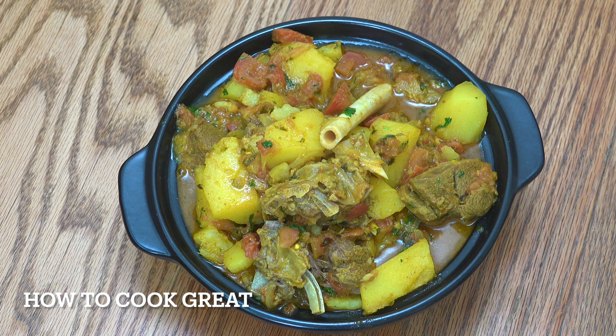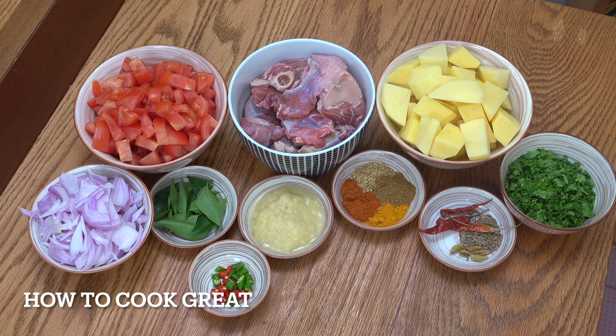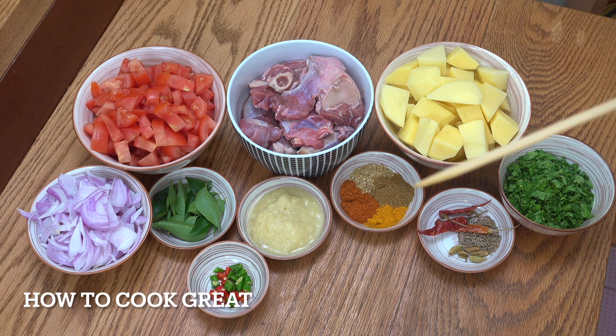Welcome back to How to Cook Great. So let's take a look at what we have here. I've got some mutton there — mutton being a not-so-nice cut of lamb, it's a bit tough — so we're going to make it beautiful. Of course, we're going to use the pressure cooker.